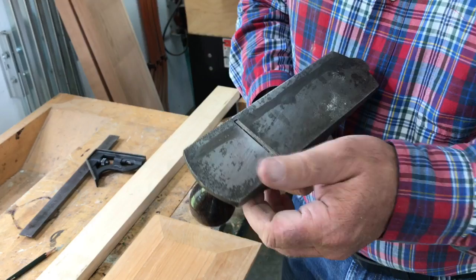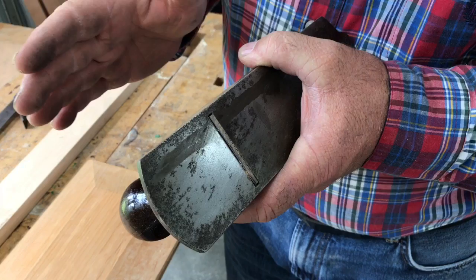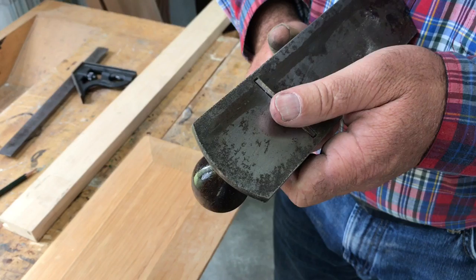The next thing you need is a very sharp hand plane. I've sharpened the blade using the buffing wheel system, which is by far my favorite. I've got a course that shows how to take a dull tool and, in a couple of minutes, make it sharp enough to shave hair.